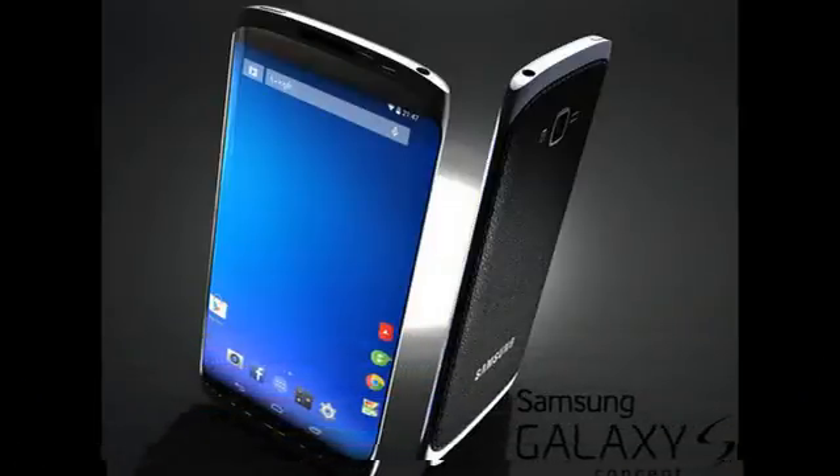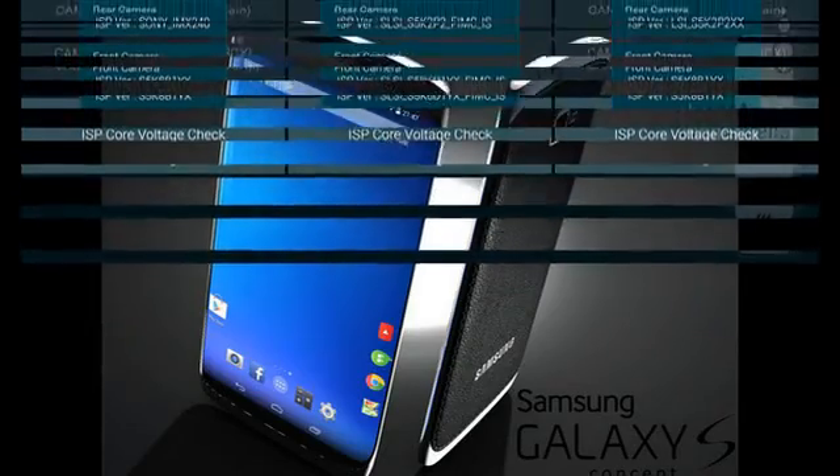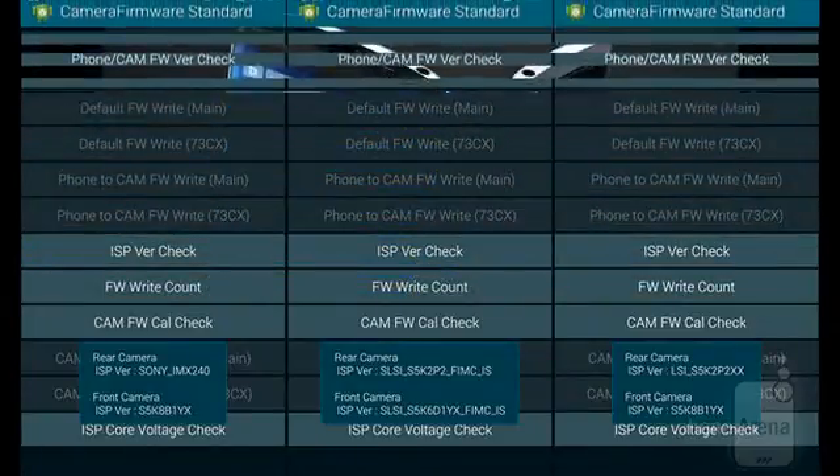The Galaxy Note 4 with Exynos chipset has an ISOCELL camera. Samsung was strangely vague about the image sensor in the Galaxy Note 4. It bragged about its in-house ISOCELL sensor in the Galaxy S5, but not a peep about who made the Note's sensor. The mystery was resolved with the simplest solution: an eyes-on test, which found a Sony IMX240 sensor.